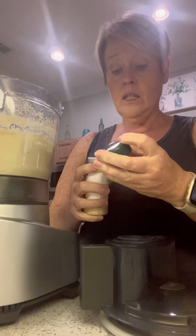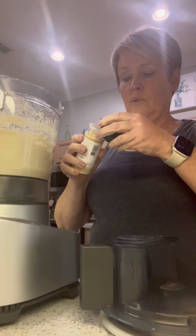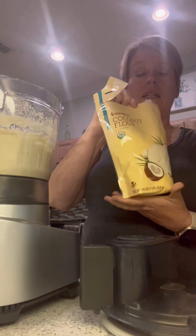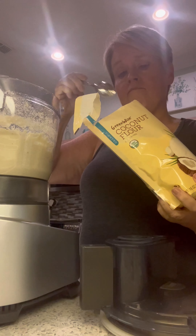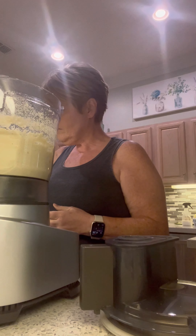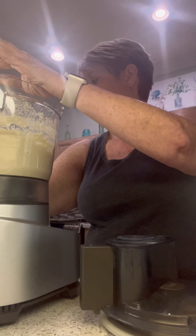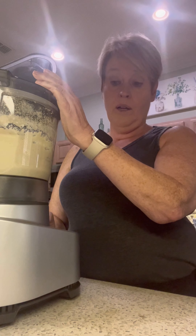Normally I use minced onion but I only have powdered onion today, so I'm going to add just maybe a half a teaspoon — not nearly as much, and I also couldn't find organic minced onion. We're going to add some coconut flour — about three tablespoons. Next is baking soda — about a teaspoon — just to help the rise a little bit. We're going to mix this up and then add the eggs, and at that point I'll also add more almond flour.